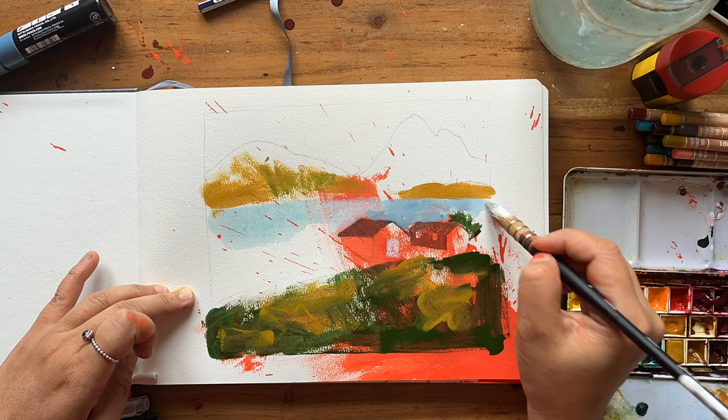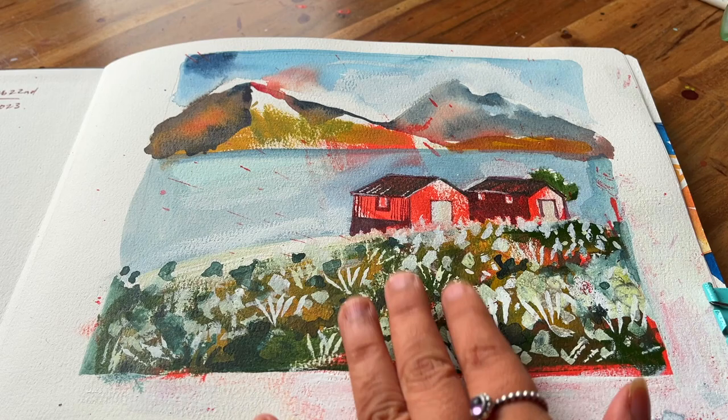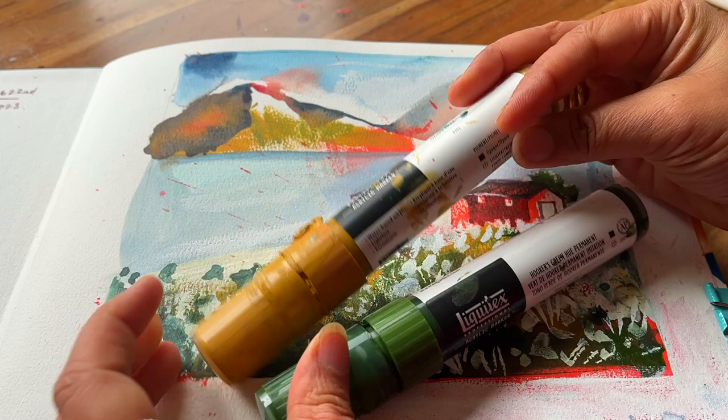You can see that red is already present in the lake area, so I had to mix some watercolor with white ink to try and cover it up, although you can still see a little bit. The markers I used were the Liquitex professional acrylic markers — Hooker's Green and Yellow Oxide.